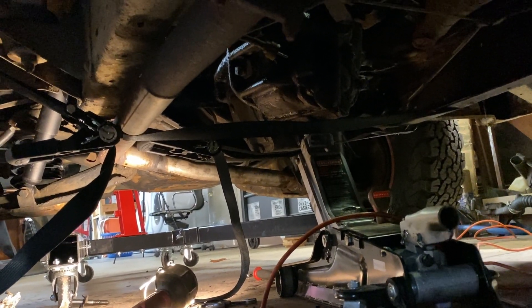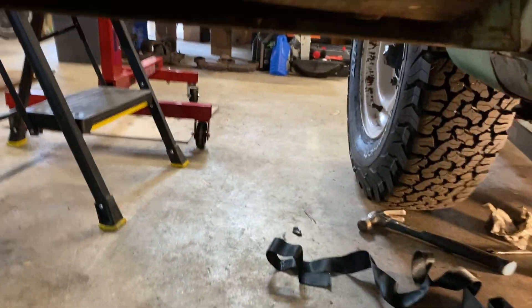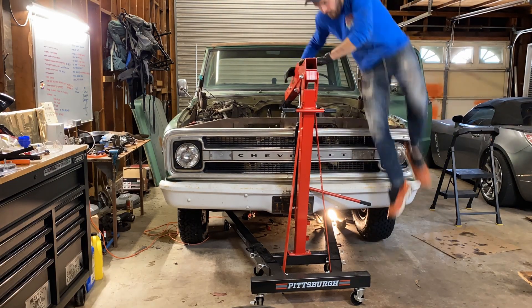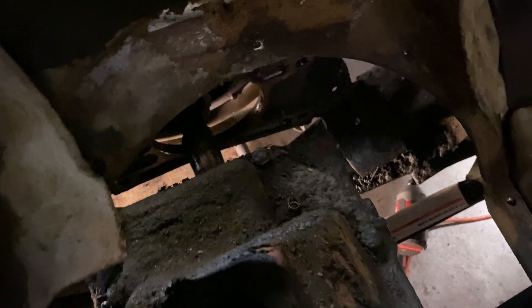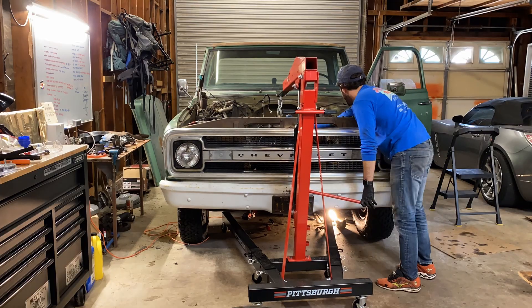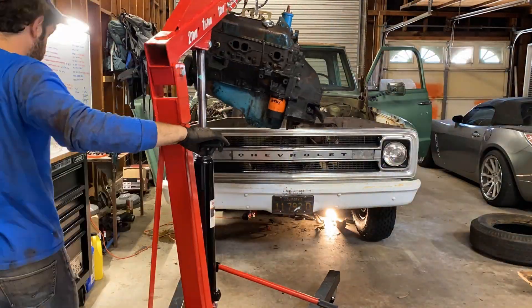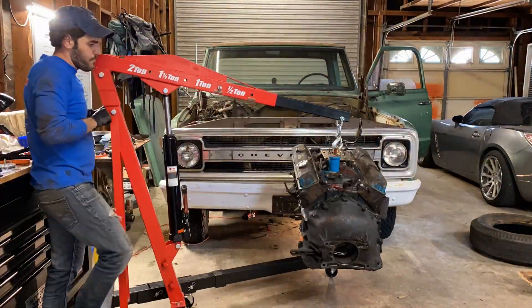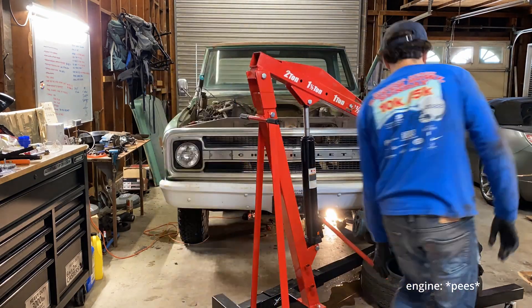We almost learned the hard way that the transmission is not bolted to anything except for the bell housing. I have a jack, two straps underneath, and one strap running under the yoke as a backup. The time-lapse did not capture the kerthunk the engine made when it popped off the transmission, nor my panic that I just dropped something on the floor. Turns out the engine comes out pretty easily once you get all the bolts out. I'm glad I sprung for the two-ton lift. Make sure you take out all the bolts and always buy a bigger lift than you think you need.